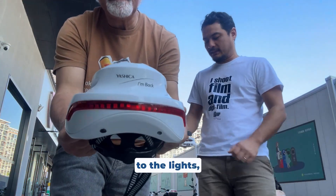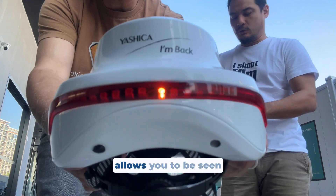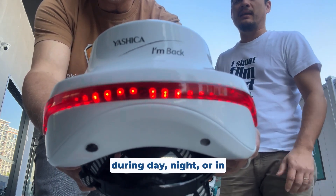Let's move directly to the lights — the wraparound lights. The wraparound lights allow you to be seen during the day, at night, or in any weather condition.